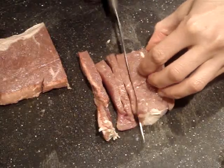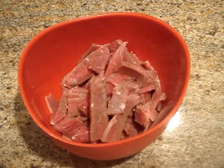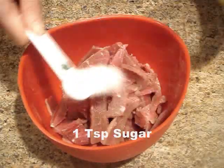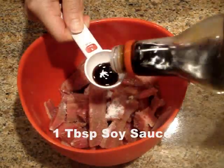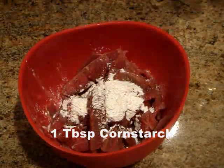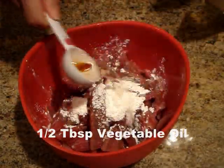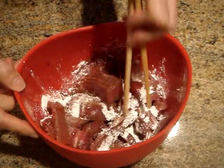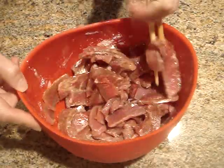Once they're cut I'm going to place these pieces in a bowl and to marinate them I'm going to add 1 teaspoon of sugar, 1 tablespoon of soy sauce, 1 tablespoon of corn starch, and a half a tablespoon of vegetable oil. I'm just going to mix this in thoroughly and then let it marinate at room temperature for 30 minutes while I prepare the other ingredients.